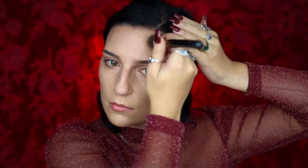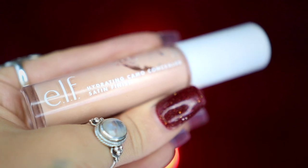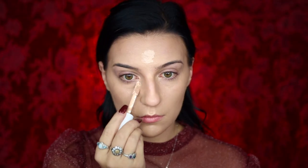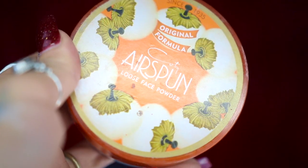So that's going to be my cheekbones and my forehead, making sure to blend that out before highlighting my face with my Elf Hydrating Camo Concealer in the color Light Peach, applied under my eyes and to my forehead before blending that out as well. I'm then going to be setting my face with my Airspun Translucent Powder.